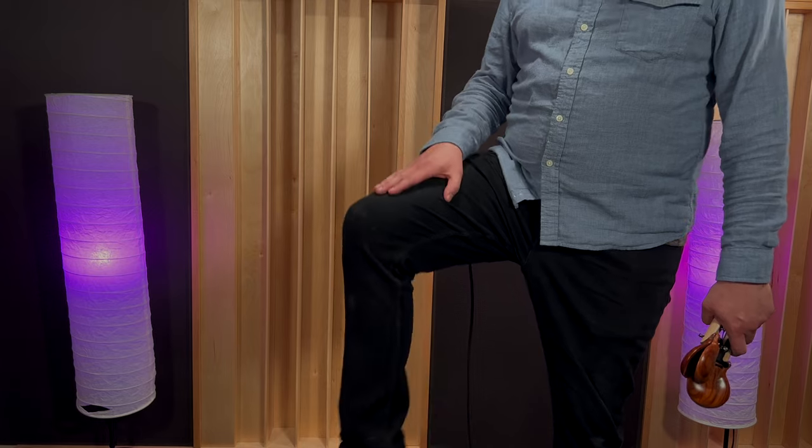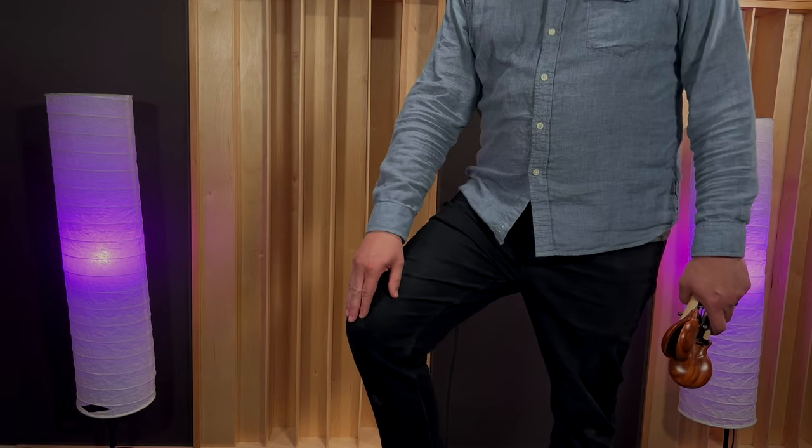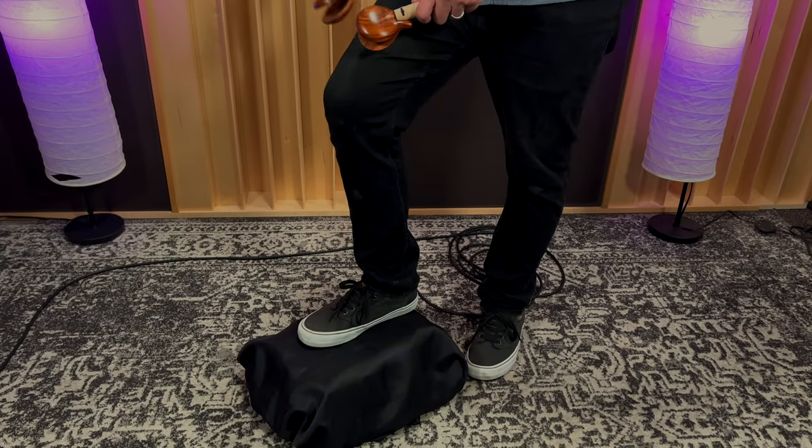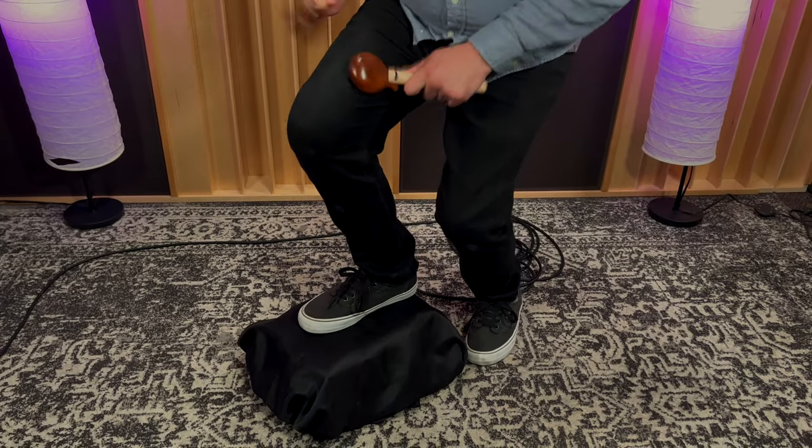Another thing is your posture, specifically your leg. I prefer it to not be too high — not really a 90-degree angle at my knee — but basically have my leg a little bit lower to the ground. I have my foot on something that props my leg up so I don't fall over when I'm trying to play, and that makes the performance easier for you.